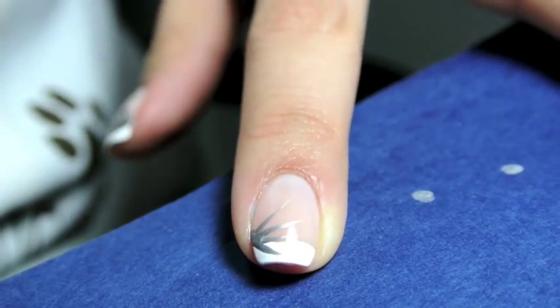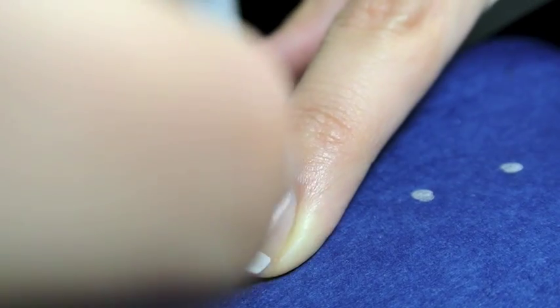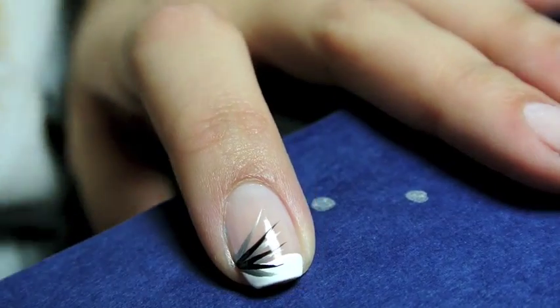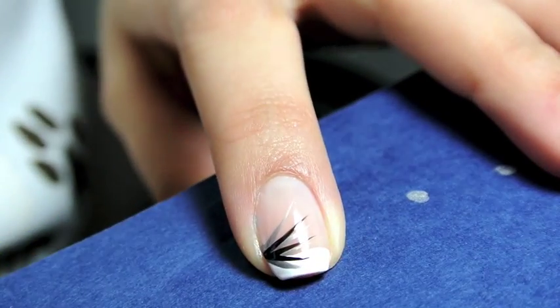Then I use a black nail art polish and do the same thing in between the silver lines. Again, anchoring your brush on the side of your nail is going to help you keep a steady hand.